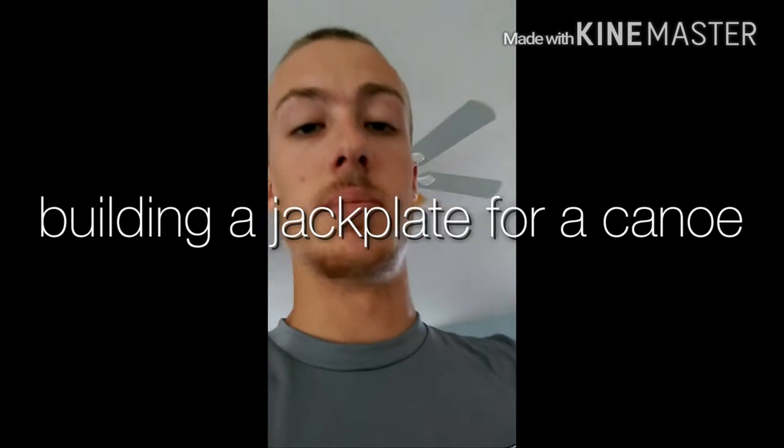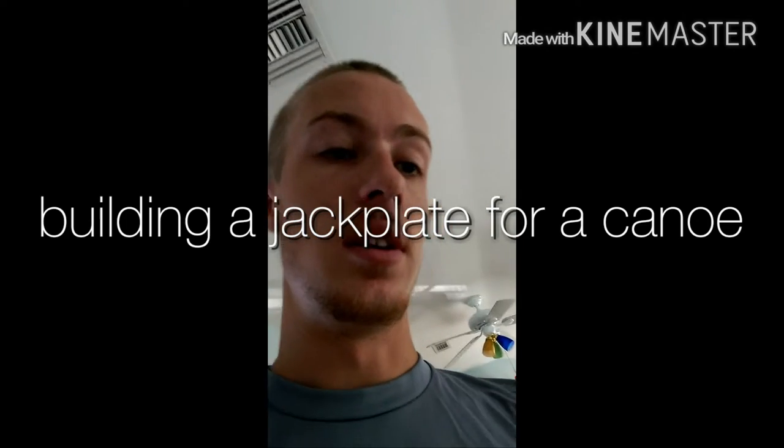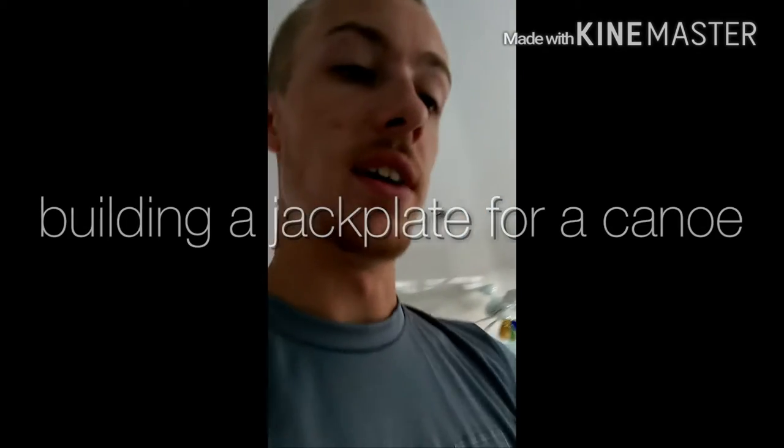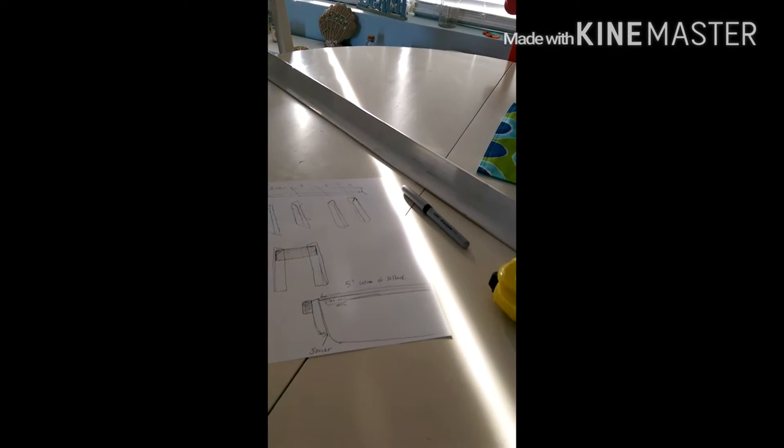Alright guys, so I'm trying to build a jack plate for my canoe. I went out to Lowe's last night and picked up this piece of aluminum angle. It's an eighth of an inch by one and a half inches by three feet long. I'm going to cut it into nine inch sections and make an adjustable jack plate out of it.